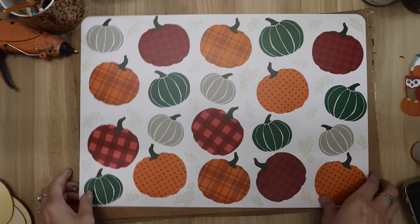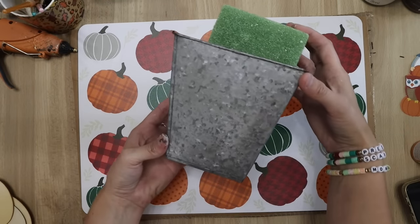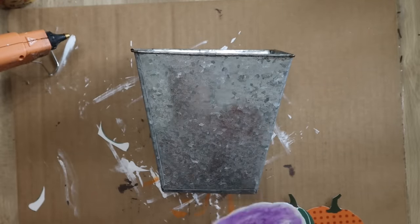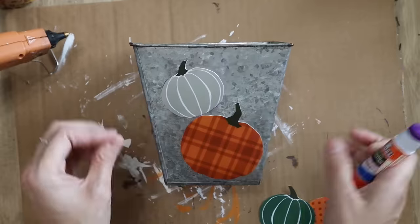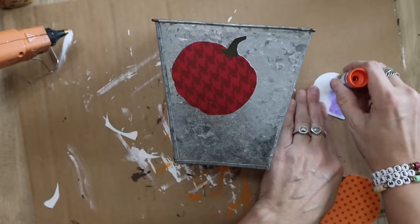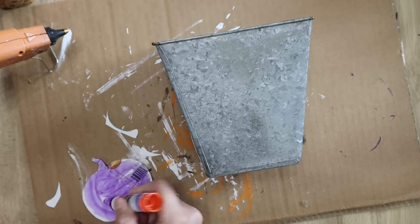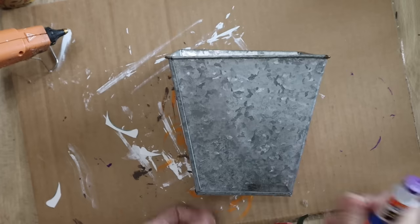This placemat is back again from Dollar General — I used this last year in a placemat video and I'll link that one down below. I decided to cut a bunch of these pumpkins out and glue them to this galvanized box I've had for a while. I thought it needed some good fall vibes, so I added all of these pumpkins to the side. I cut out two for each side, then added some florals on the inside, and I think this turned out adorable.